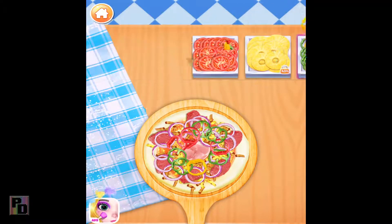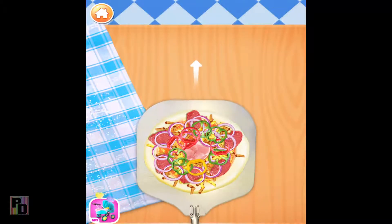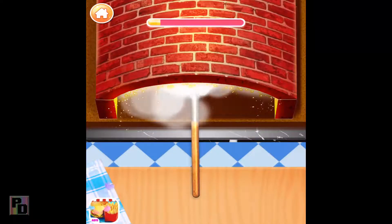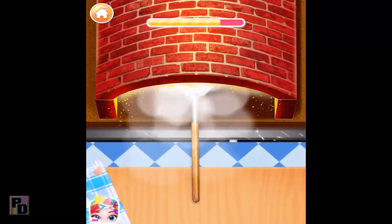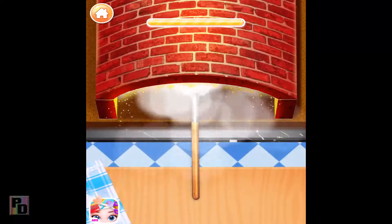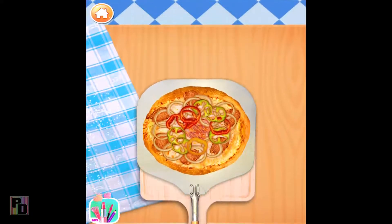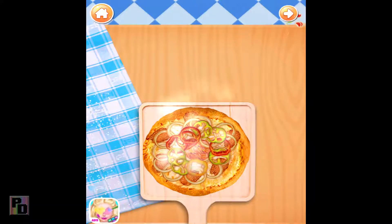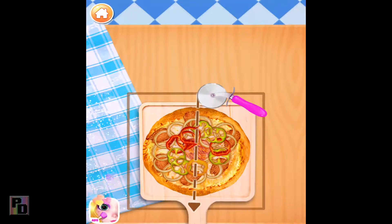Baking time. Well done! Finally, cut your pizza dough into small slices.